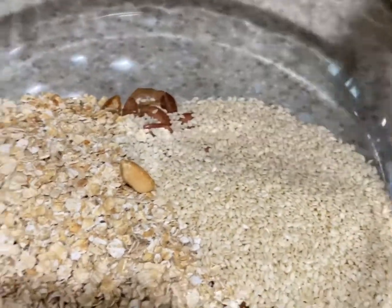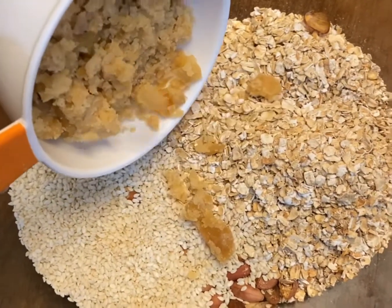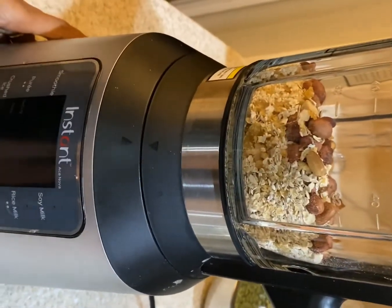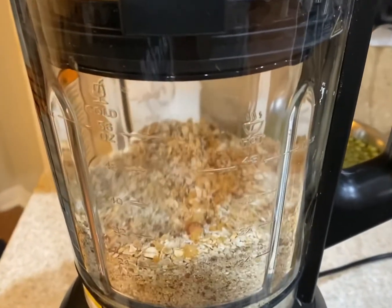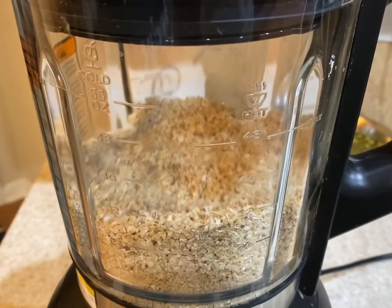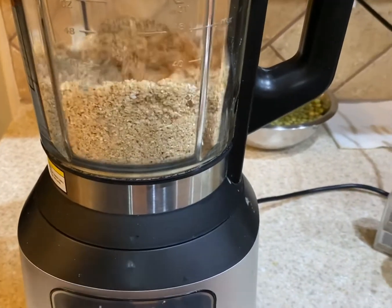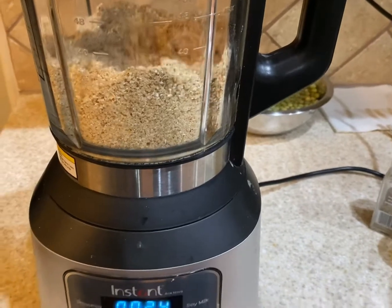Now we're going to add powdered jaggery — I just powdered the jaggery I had. It was pure so I didn't filter it. Grind everything together to a very fine powder. Small chunks of peanuts are fine, but be careful if you are giving this to kids.